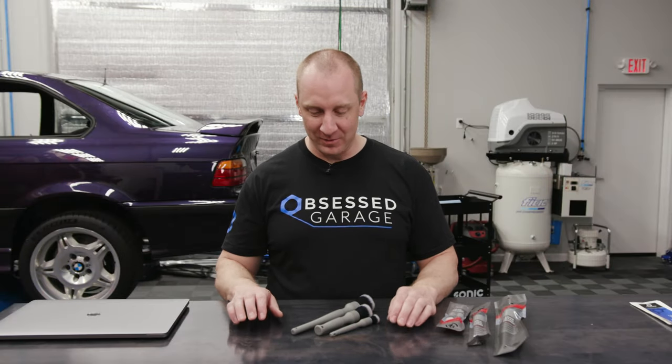Hello, everyone. I'm Matt Moorman. Welcome to Obsessed Garage. Today's product focus is Detail Factory and their synthetic brushes.